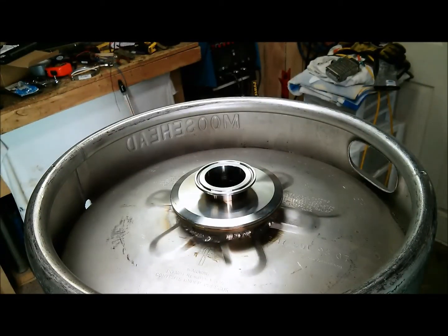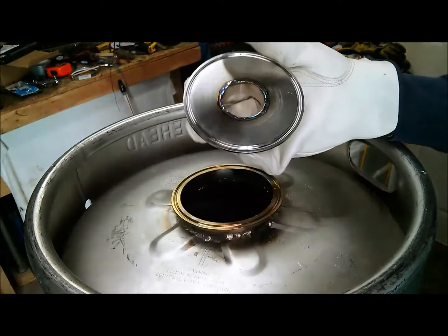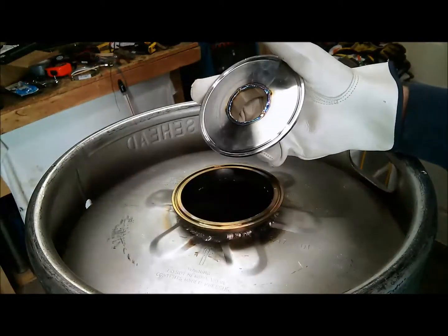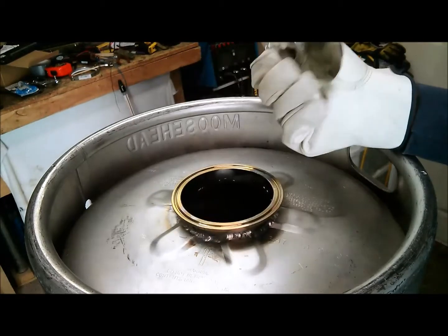Okay, let that cool down a minute. It's still kind of warm. Welded it in real nice. As you can see, it's got a nice color going on there. It's all sealed up. That's going to work excellent in this fermenter that I'm building.